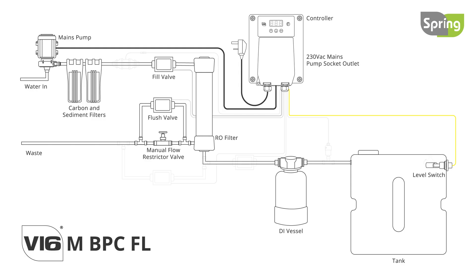The next option is the V16M BPC FL, which has all the same features as the V16M BPC and automatically flushes the membrane. Regular flushes keep the RO in optimal condition, reducing DI resin use and increasing RO life.